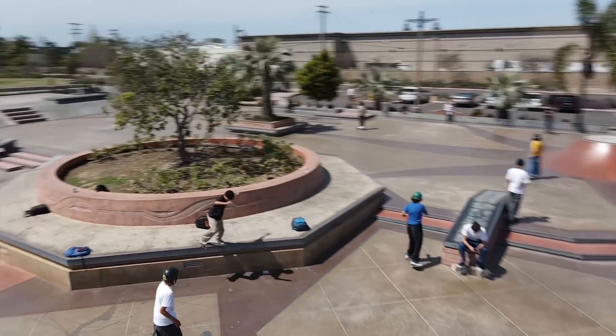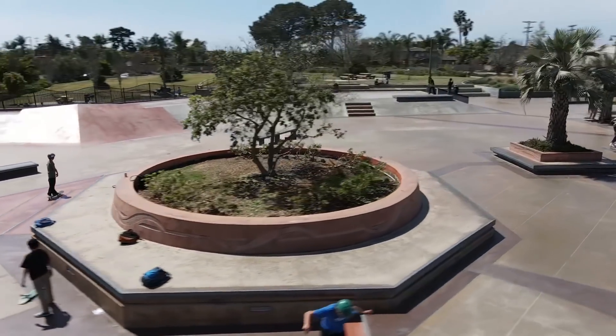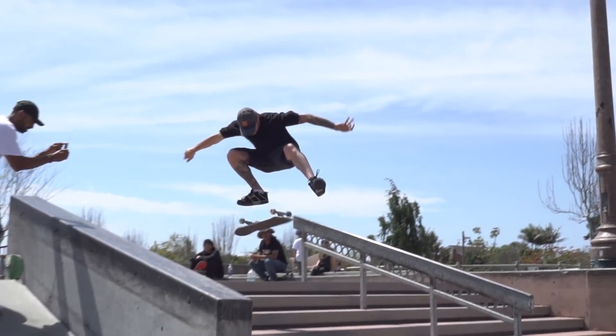Here are the reasons why this is the best skate park in Southern California. When I say that this is the best skate park, I'm speaking in the context that you've been skating for a couple of years and you're not scared to jump on a ledge or a rail, or maybe even down some stairs.